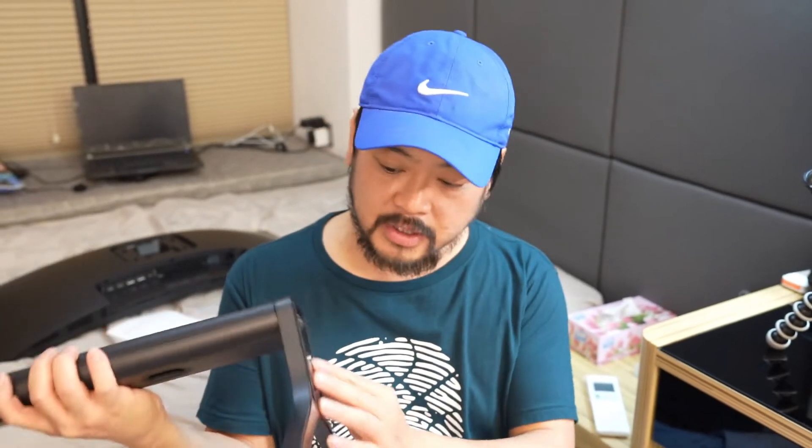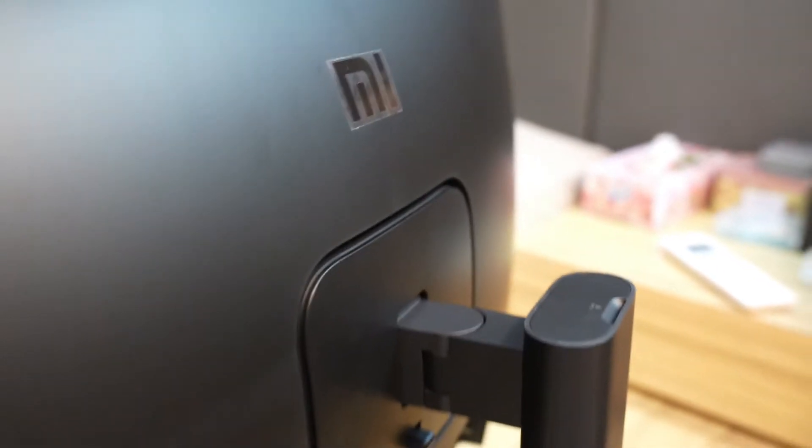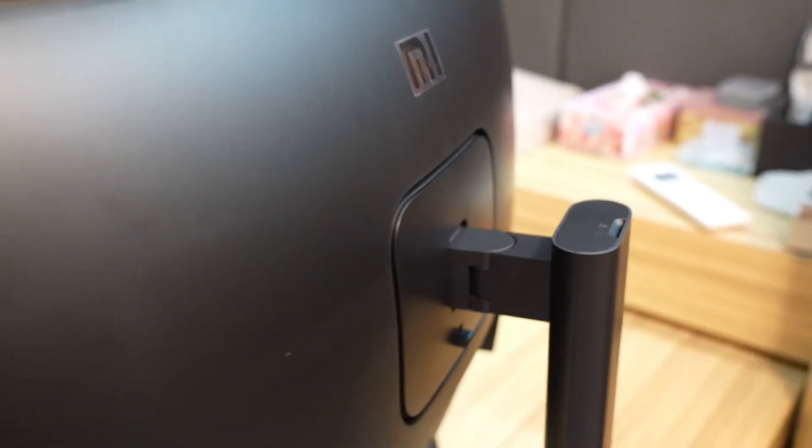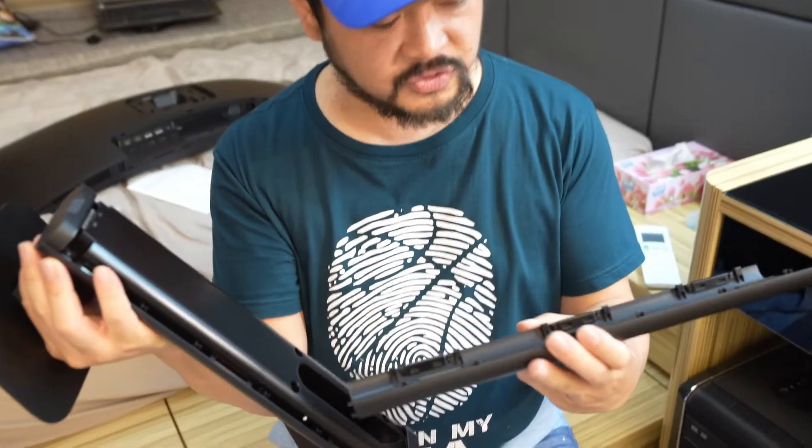I have the stand assembled — it's just a really easy screw, you don't even need a screwdriver; you can just screw it by hand. This is the back of it and it hooks up to the monitor. This is really awesome because this thing comes off like this, so you can feed your wires through at the back.